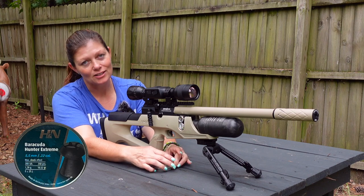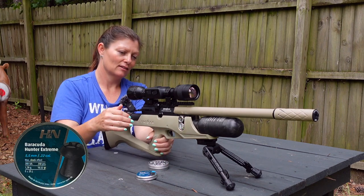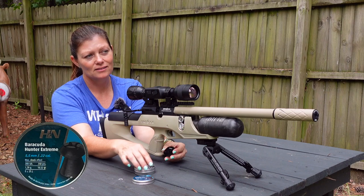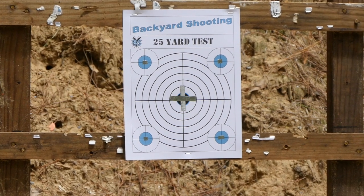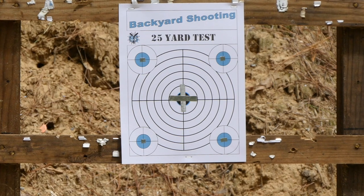I'm out here with the H&N Sport Barracuda Hunter Extremes and my BRK Sniper. Gotta load the mag. I've got HVAC tape on my target down there — for those of you looking for an inexpensive way to sight your thermal in, HVAC tape is perfect.